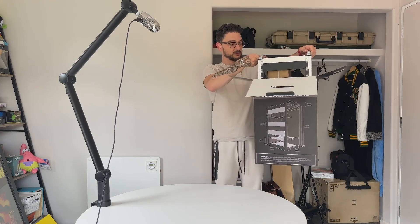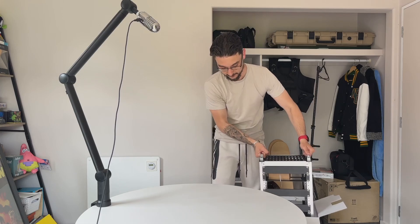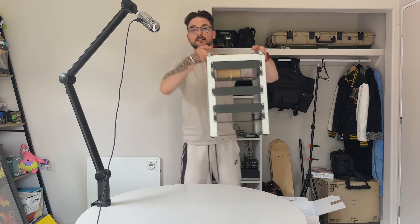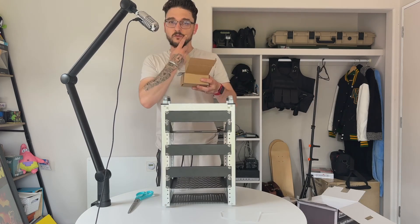Let me try to figure out how I can pull this out. I'll grab it from the handles here — I probably shouldn't just let it drop. And there it is — look at it, it's tiny, it's like a little baby!